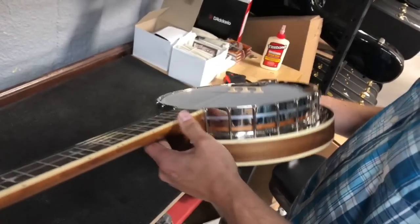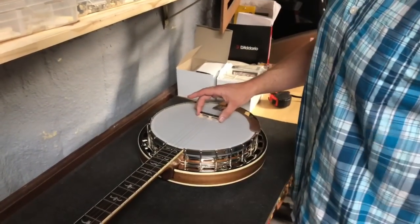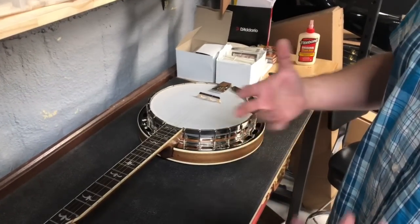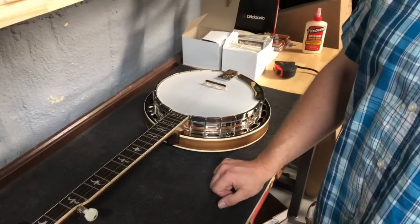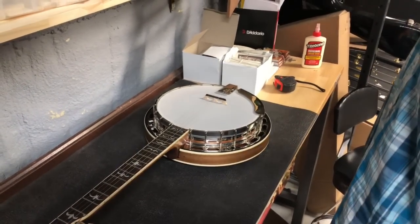Hopefully that gets your bridge pretty close. It can make a big difference — if your bridge is even a quarter inch off, you're losing a lot of sustain that your banjo is capable of. I hope you found that useful, and as always we appreciate you watching. Thanks folks, we'll see you in the next one.